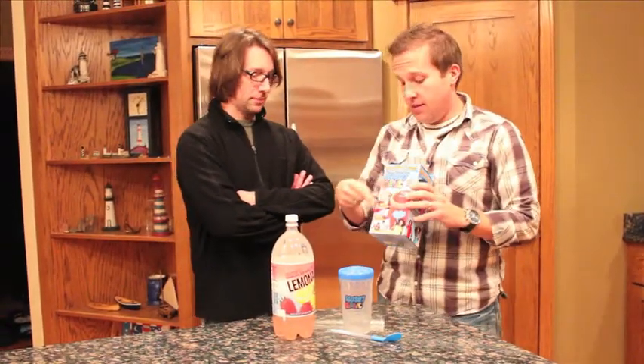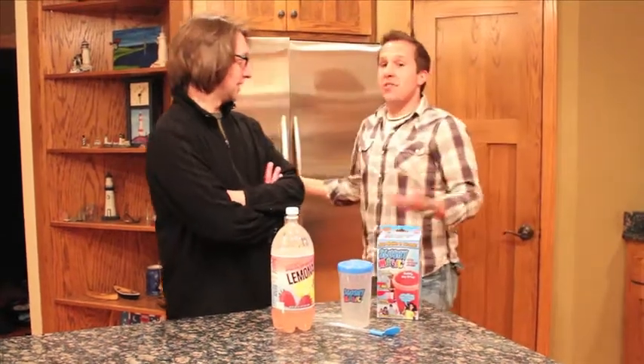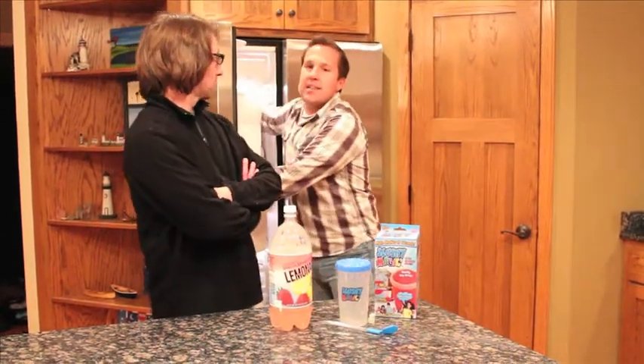And it says it can slushify juice, chocolate milk, lemonade, punch — you name it. And this is the original Slushy Magic, so that's a pretty big deal. The other thing you need to know, Brad, is do you know what snowflake science is? I don't, sorry. I don't either. Well, snowflake science is kind of a cool thing.